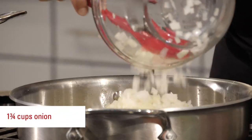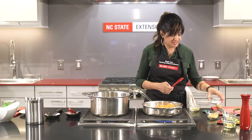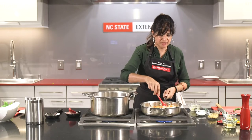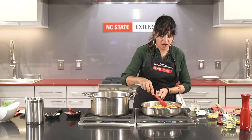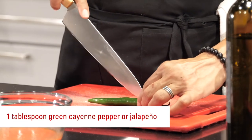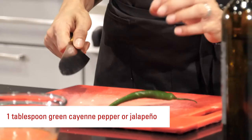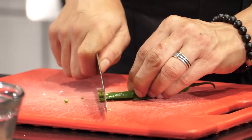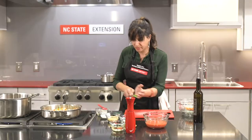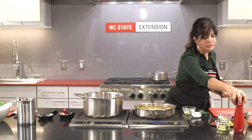Now we're going to add our onions, celery, and a little carrot, and season this with a little salt. I'm going to chop up a hot pepper — this is a green cayenne pepper which grows in North Carolina in the summer. I'm not going to take the seeds out; I really like the heat this particular pepper brings. Cut it into four quarters and proceed to chop all the way down. Add that into your aromatics along with the rest of our ginger and a little pepper.